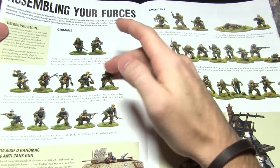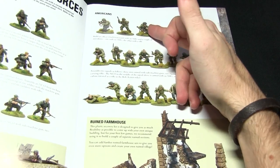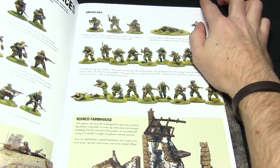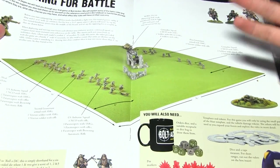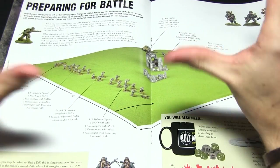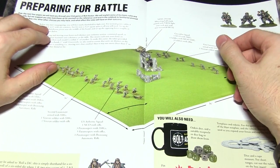It explains how to assemble an officer, two squads, and the Pak 36 Hanomag, as well as your American forces — your command squad, an MMG team, two infantry squads, and a Rune Fallschirmjäger at the bottom. This brings us to a really nice way of guiding you through and introducing you to the rules of Bolt Action, whether you're a complete beginner who's never played before or an existing player who just wants to learn second edition.